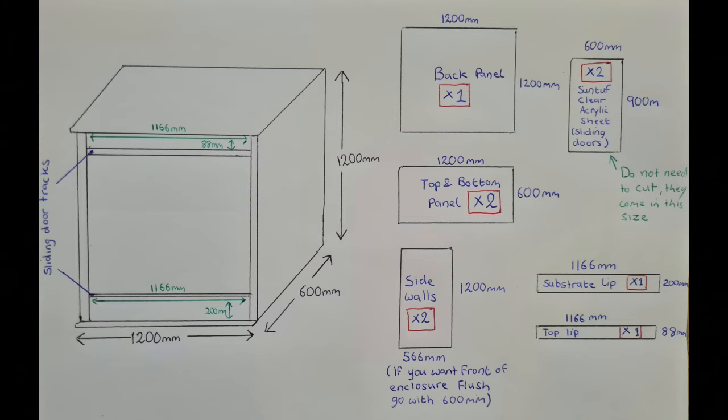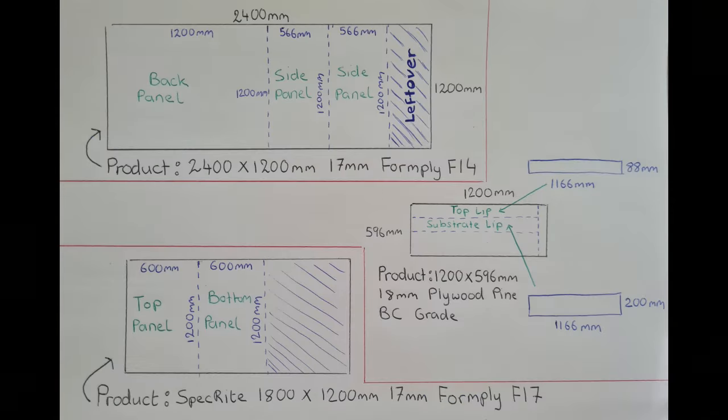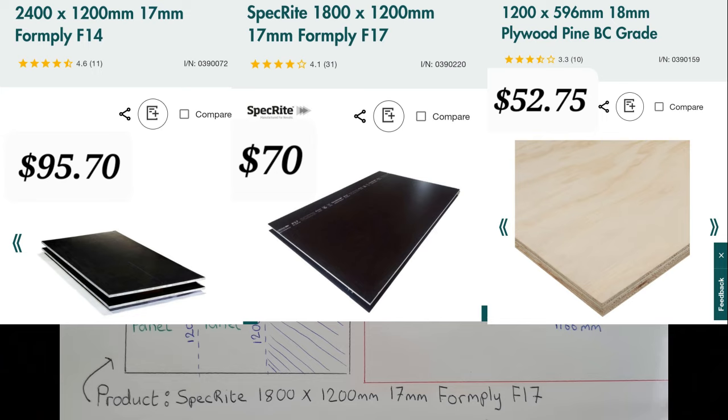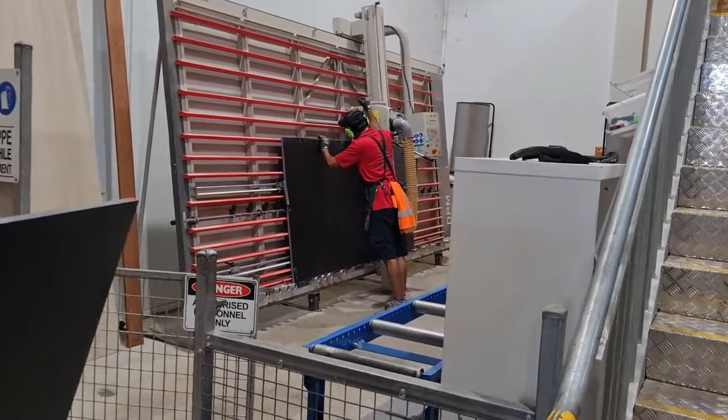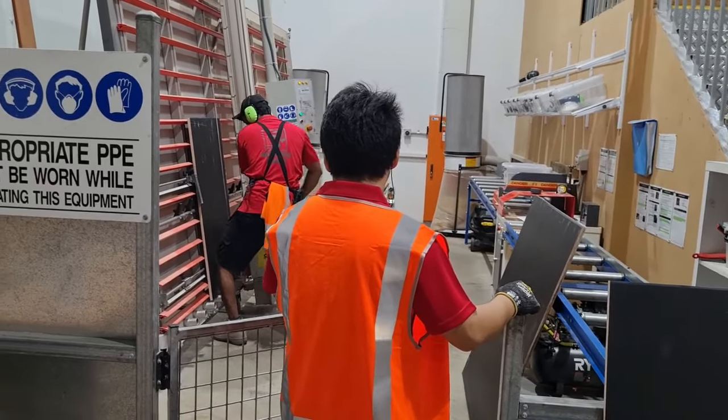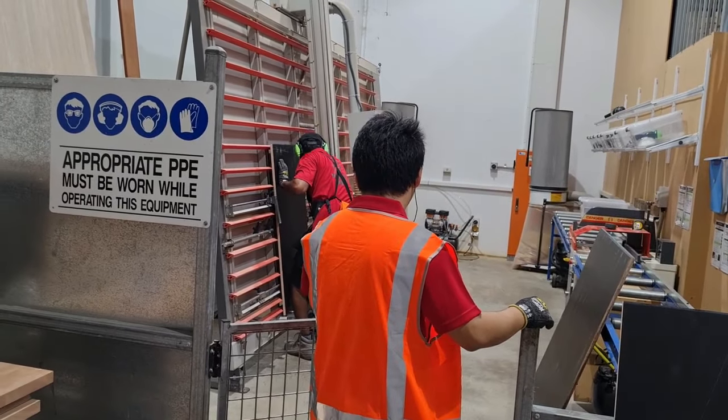This is the plan I drew up for this particular build. On the left-hand side we've got the entire build with the dimensions, and on the right it's broken down into each panel with the measurements. You can take this into Bunnings, screenshot it, print it off, and it shows you each of the products with the exact cuts you need to make. It's done in millimetres because that's what the cutting machine at Bunnings uses, and these are the exact products on their website. If you're like me and live in a small place without room for a workshop, using their cutting machine is a great option — all you need is a drill for this build.